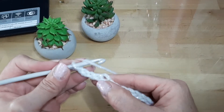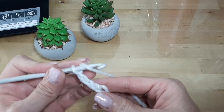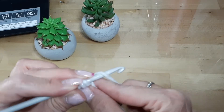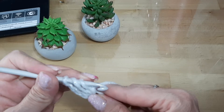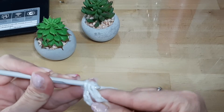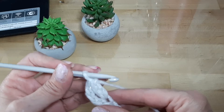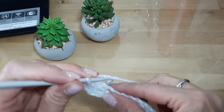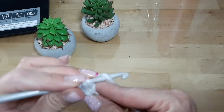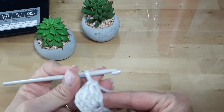Para comenzar a hacer el motivo, vamos a tomar hilo en la aguja y contamos hacia atrás 4 cadenas: 1, 2, 3 y 4. En la quinta cadena nos introducimos, sacamos hilo por el punto, sacamos una vez, sacamos otra vez y cerramos de un tirón las 3 lazadas que teníamos en la aguja. Volvemos a realizar lo mismo en el mismo punto: tomamos hilo, nos metemos en el punto, sacamos una vez, sacamos otra vez y sacamos de una sola vez las 3 lazadas.